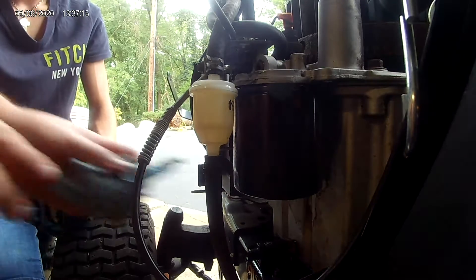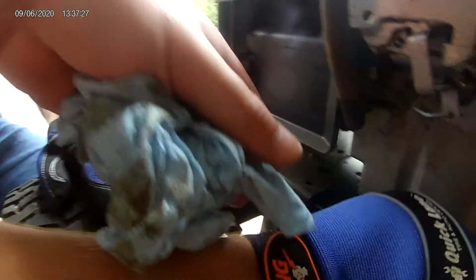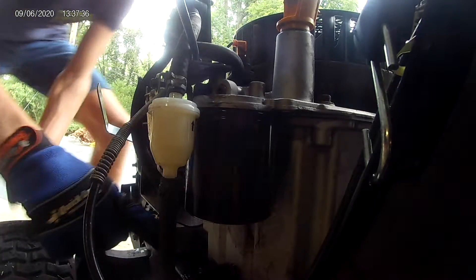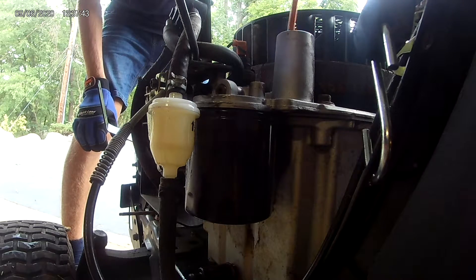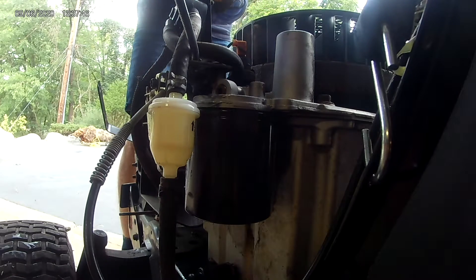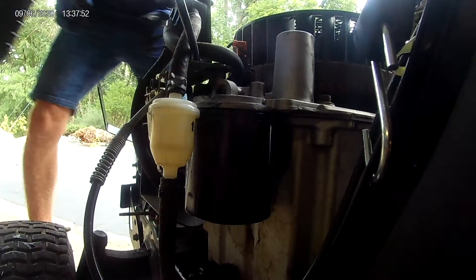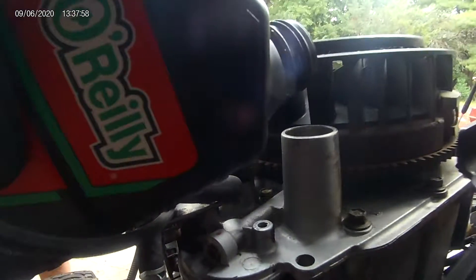Now we have to push the thing forward. Push it forward and lock. There we go — that's locked. Now how do we get oil in there? So let's do it. We've got to take the dipstick out. Put the dipstick on the side. Then we get oil.